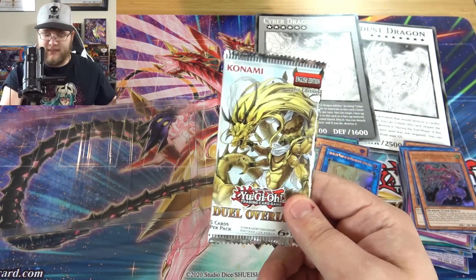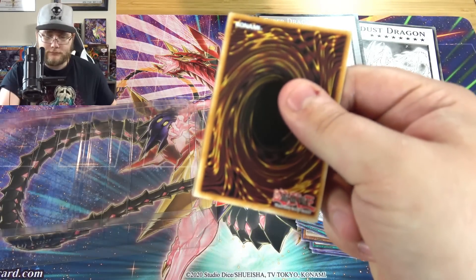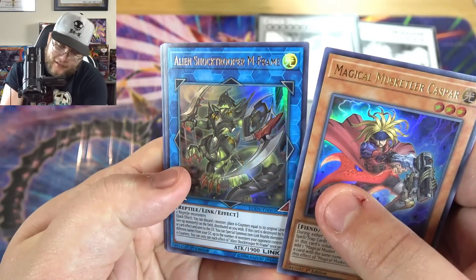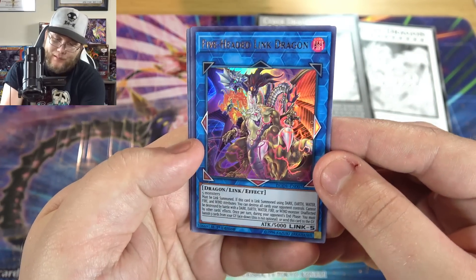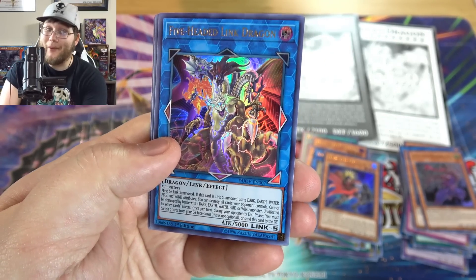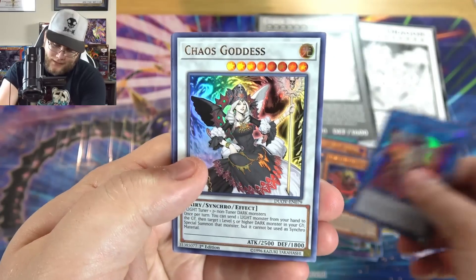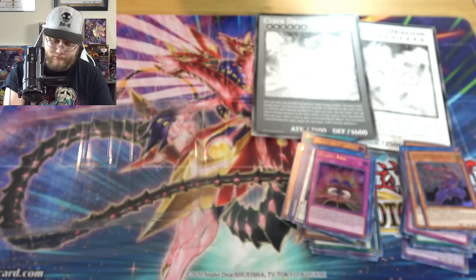Last pack — let's get some really cool link monsters, that's kind of the goal with this set. Magical Musketeers again, another Casper. Then — oh — we got the Alien Shock Trooper! And there he is — Five-Headed Link Dragon! This card I think is actually pretty good — you have to have some different attributes to make it powerful but it's a really good link monster. I feel like in the future I could see it getting hype so I've kept my extras. Then Chaos Goddess — pretty decent — and Malefic Tune.